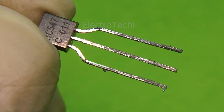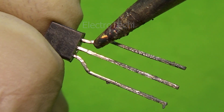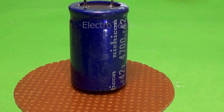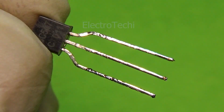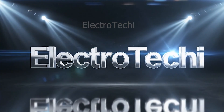Have you ever wanted a simple delay timer that turns a buzzer on after a few seconds using just one transistor and one capacitor? In today's project we're building exactly that — a super easy delay circuit using a BC547 transistor, a 4700 microfarad capacitor, and a 39k resistor. No ICs, no complexity, just pure electronics magic.